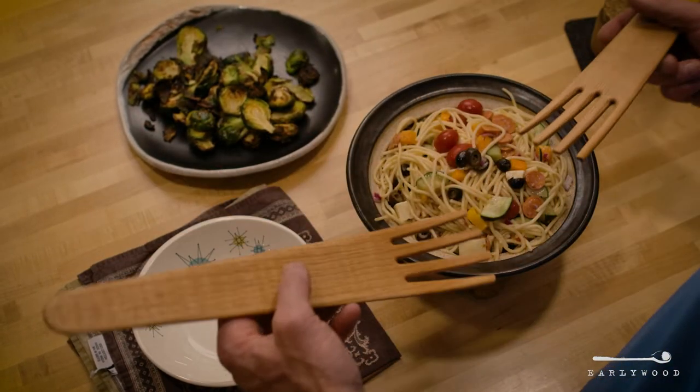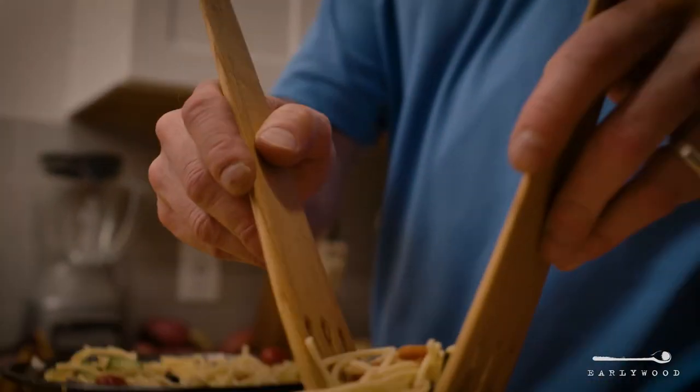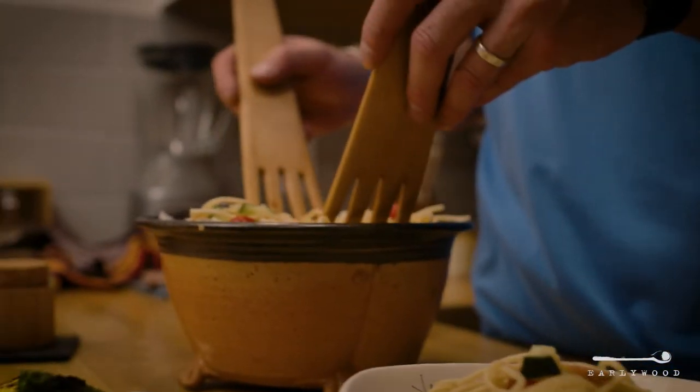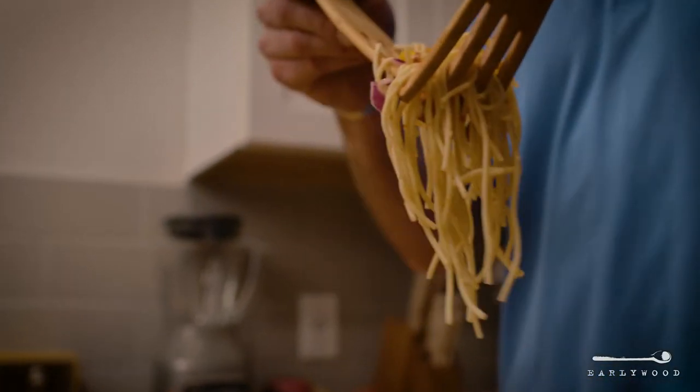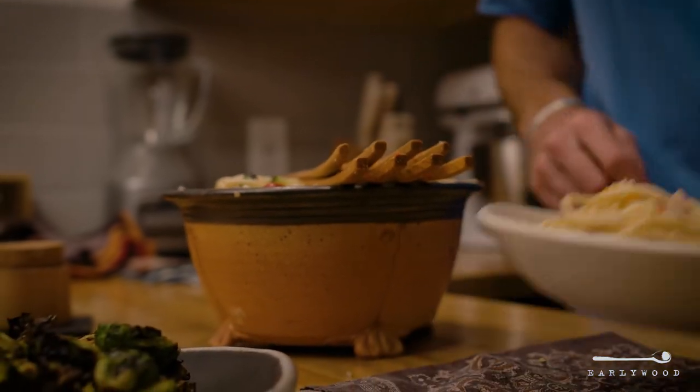It's taken us about three years to figure out exactly how to make these and make them the way we want them, but it only takes you about three minutes to buy a set. So you get the benefit of all of our hard work.